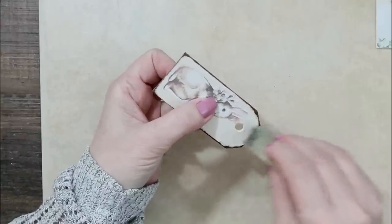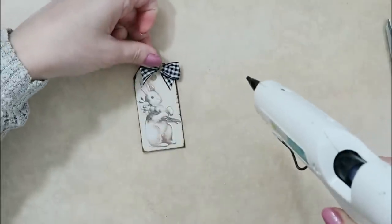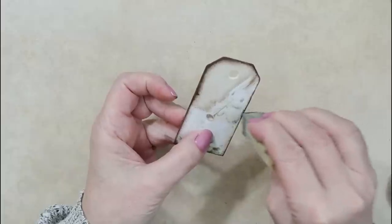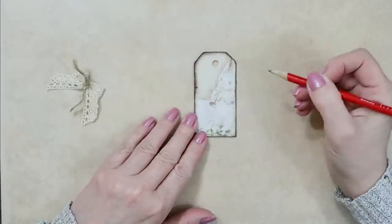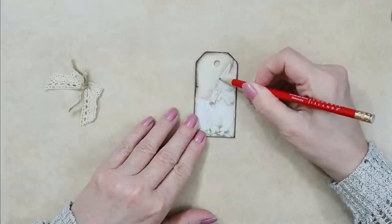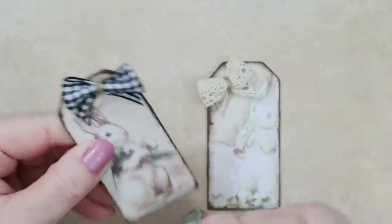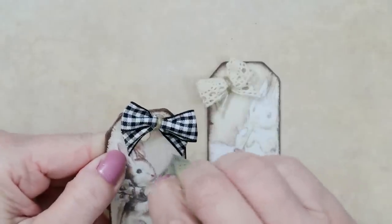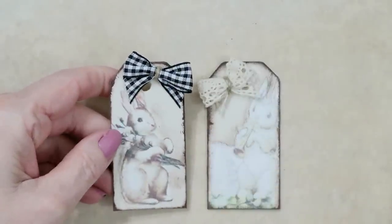This is a Pinterest-inspired craft — I saw these tags on Easter tiered trays and thought they were so cute. These are my own creation but the idea of little tags as accent pieces in tiny areas of your tiered tray makes such a cute decor piece. One little guy was too light so I took some pencil and gave him more definition, then tied a little gingham bow on top of one and a lace bow on the other. I use the sponge to outline their bodies to make them pop a bit more.